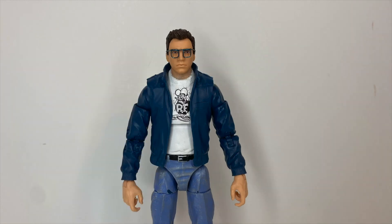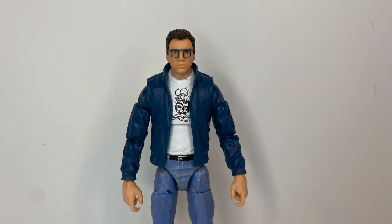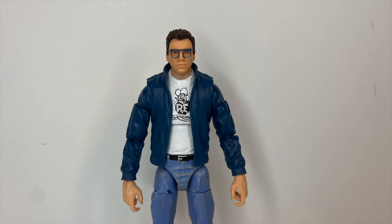Hello, everyone. Before we get started, it has come to my attention that most of you who watch my videos are not subscribed, so do me a favor — hit the subscribe button as well as the bell icon to get notified for future videos. Okay, with that out of the way, on with the show.